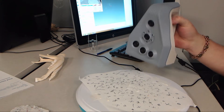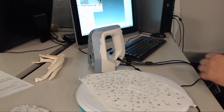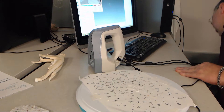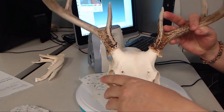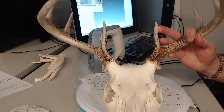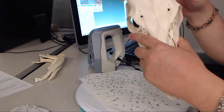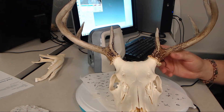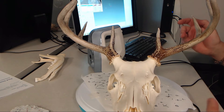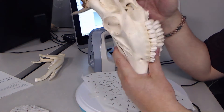So this is the Spider. Starting in the next video, I'm actually going to show you how to scan something — specifically, this deer skull. It's a very nice deer skull that we got from the same friendly taxidermist that loaned us the bobcat skull.